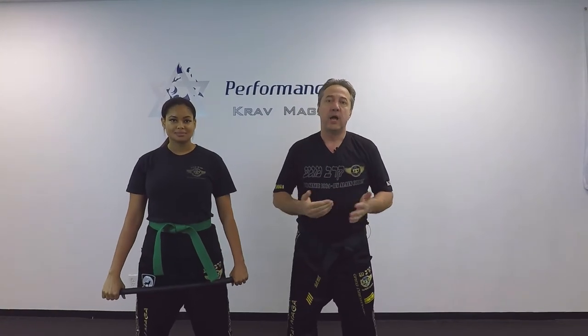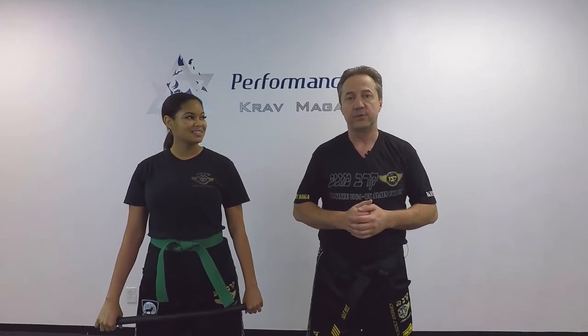Thank you for watching. I hope you enjoyed this video. Please subscribe to our channel, we're posting videos weekly. And remember, be safe. Bye.